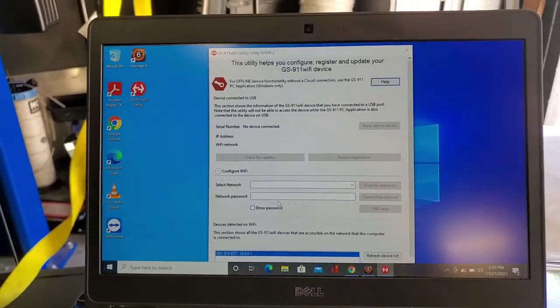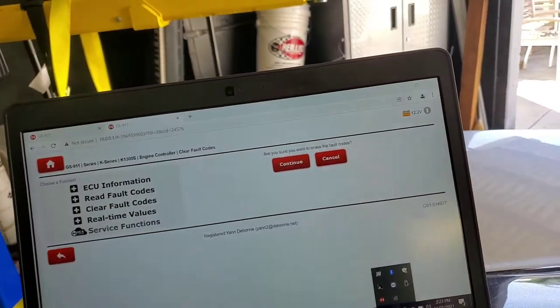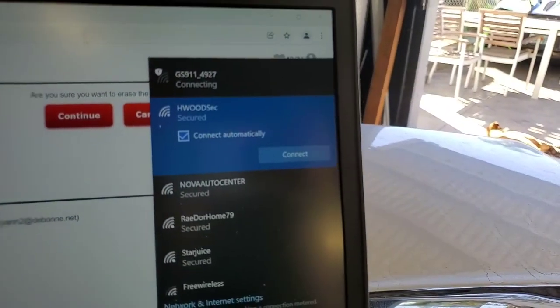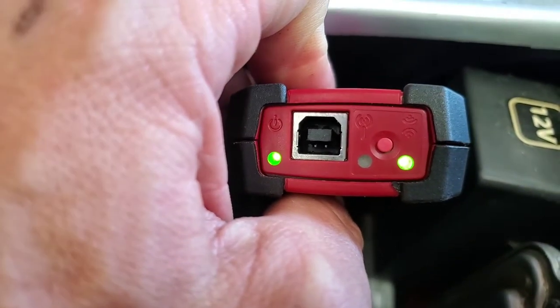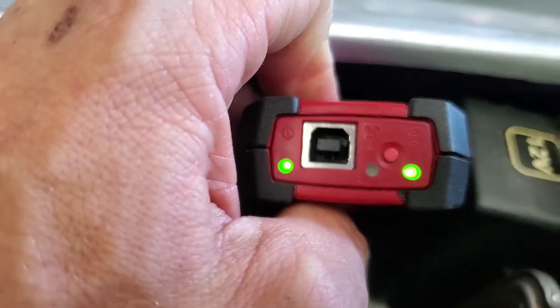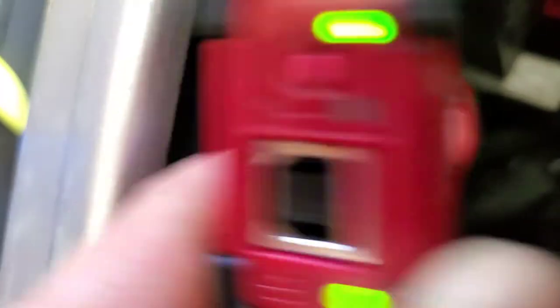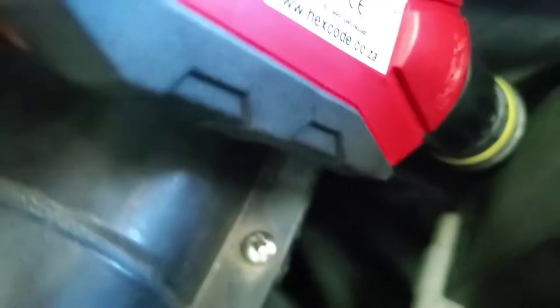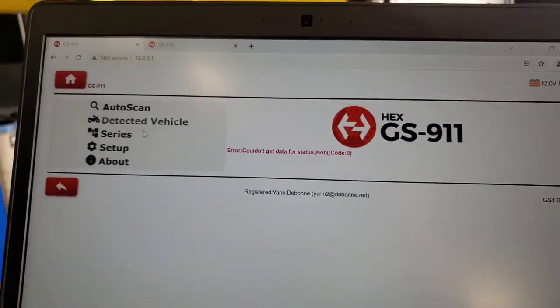If you don't want to do this, what you can do is open up your web browser and connect to the GS Wi-Fi. This is only going to work if on the back of the device you see the green light on the right side. If it's green, you'll use this — you'll see it is also the same signal there. The IP address is 10.0.0.1. You just open up your web browser once you're connected to it and go to that page and you'll get the setup interface.